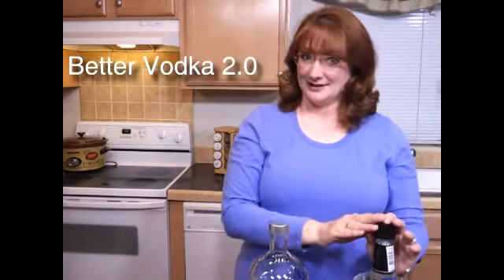Hello, I'm Patti Diamond from Divas on a Dime, where frugal meets fabulous. I'm going to share with you a wonderful little secret that every penny-pinching, party-planning diva should know — and that is how to make a $9 bottle of vodka taste like a $30 bottle of vodka.